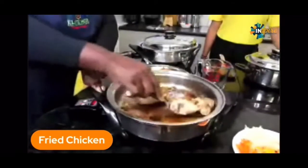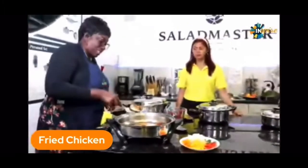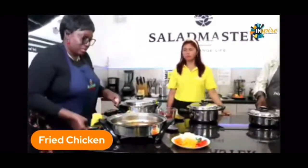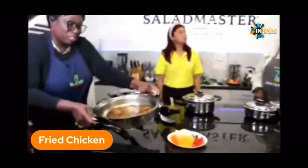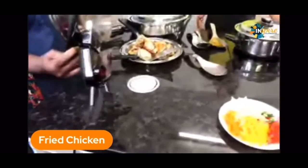That's why it's really healthy. And I assure you that even without seasoning, this is a delicious fried chicken — you have to try it. You need to get your own cookware. Look at that oil — that is oil that has come out of our chicken.